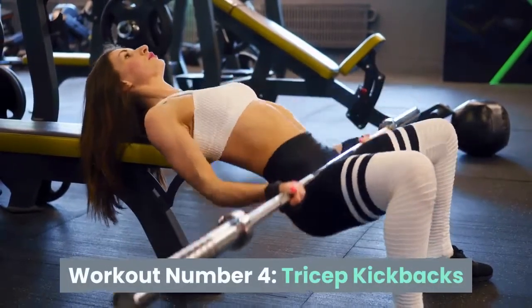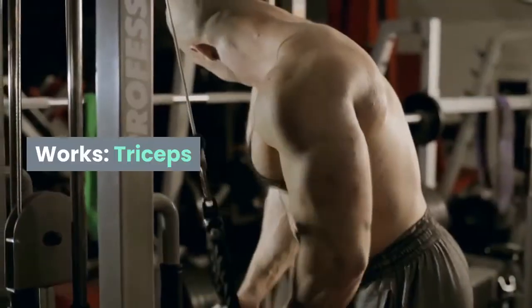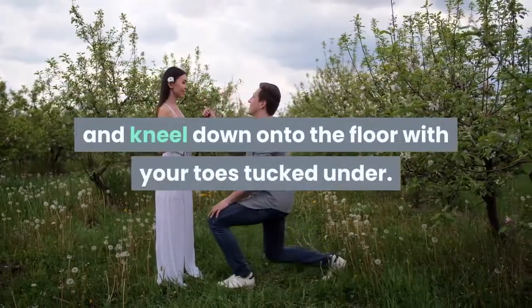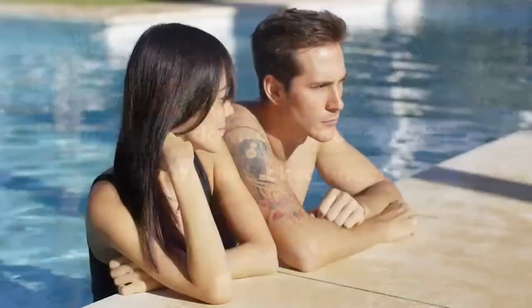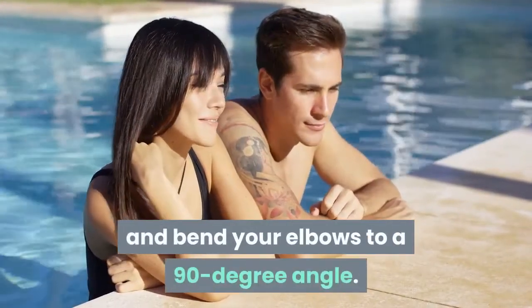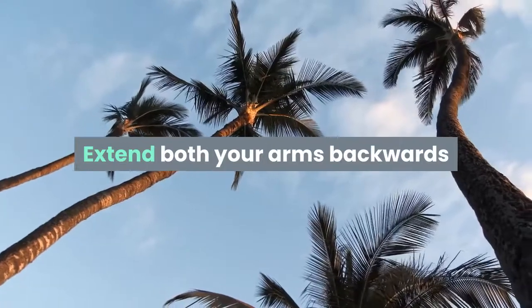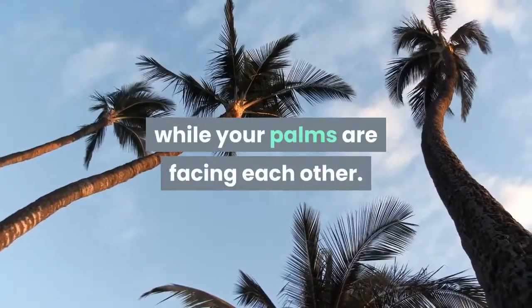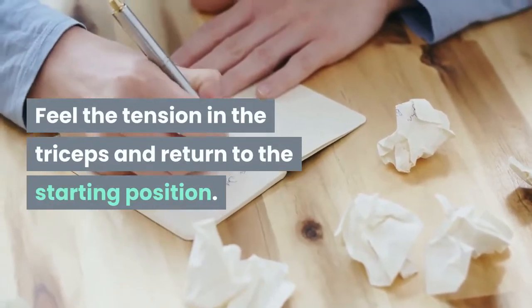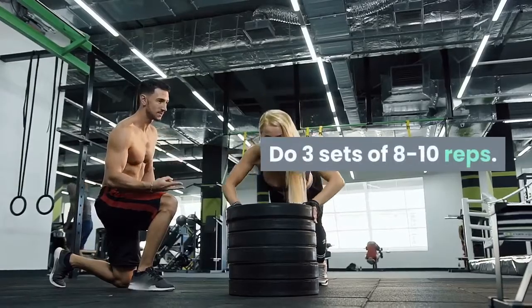Workout Number 4: Tricep Kickbacks. Works: triceps. Place a weight in each hand and kneel down onto the floor with your toes tucked under. Bend your upper body forward from the hips up and bend your elbows to a 90-degree angle. Extend both your arms backwards while your palms are facing each other. Feel the tension in the triceps and return to the starting position. Do 3 sets of 8 to 10 reps.